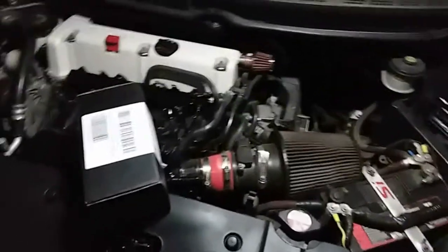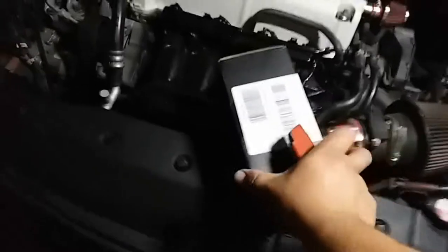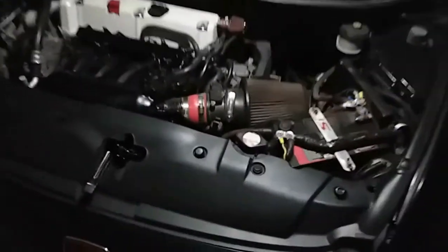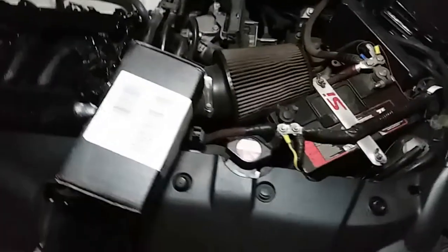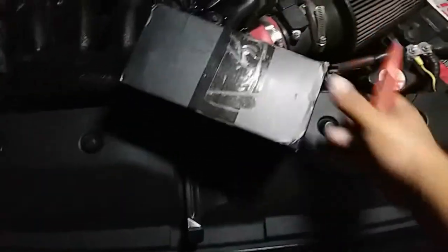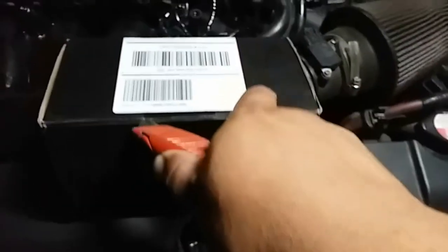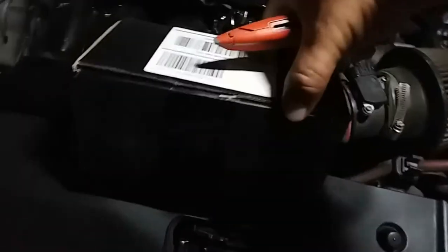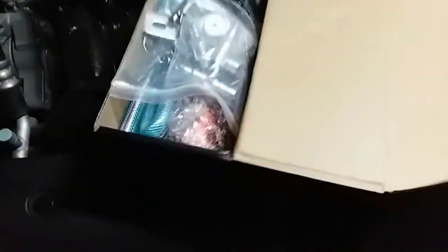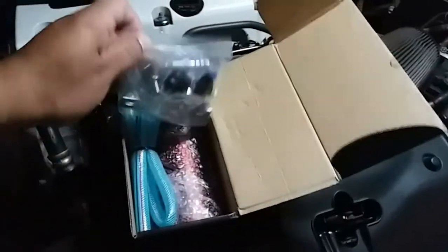I just received my latest purchase for my 2006 Honda Civic SI and it's inside this box. Let's go ahead and open it up. Looks like I need a new blade or I need to do this with both hands. There it is — there she blows. Here's all the fittings.